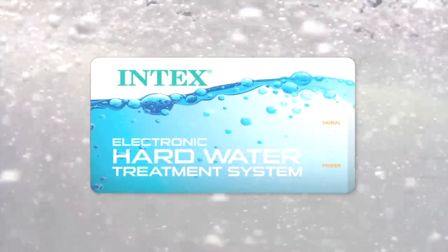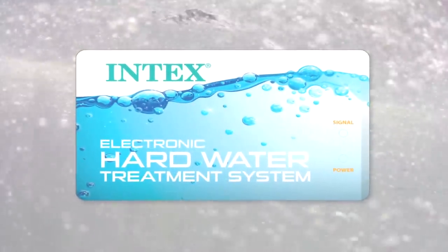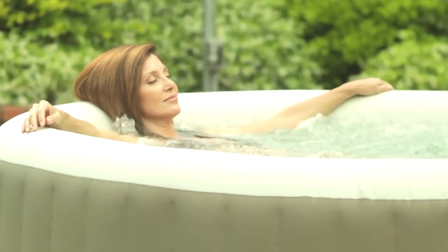Pure Spa comes with an advanced electronic hard water treatment system resulting in soothing water that is gentler on your skin and swimwear. It also helps prevent calcium buildups in your spa system so it can run smoother and longer for lasting enjoyment.